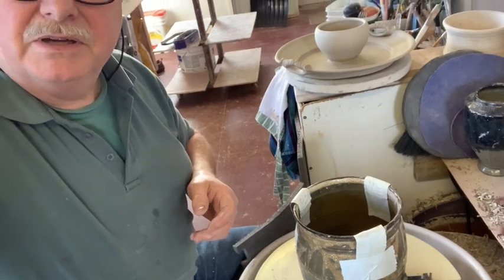The only chip and dip that I couldn't actually trim is the one where I put the chip bowl off to the side. So they're done — you just get fired now and glazed. So now you know how to make chip and dips the way I do it, but there's lots of other ways of doing it.